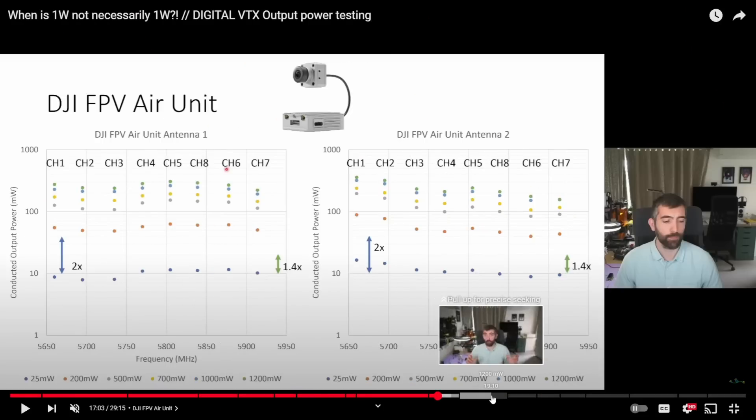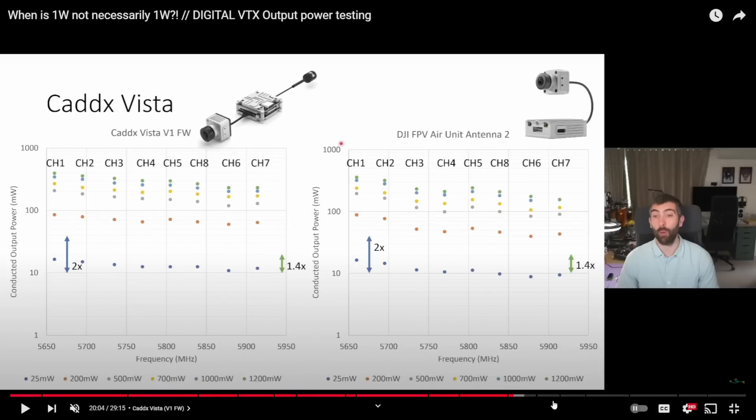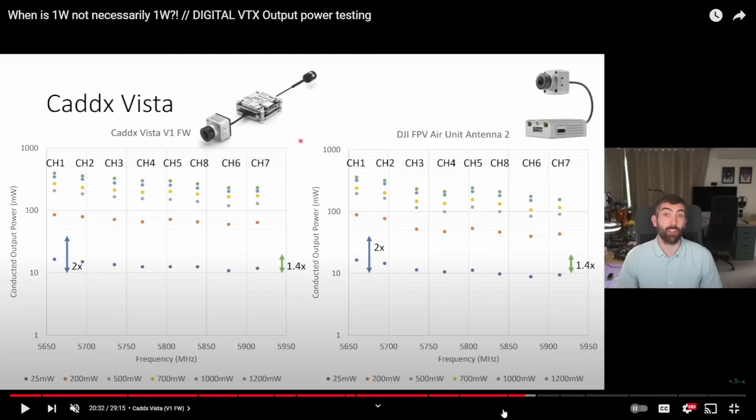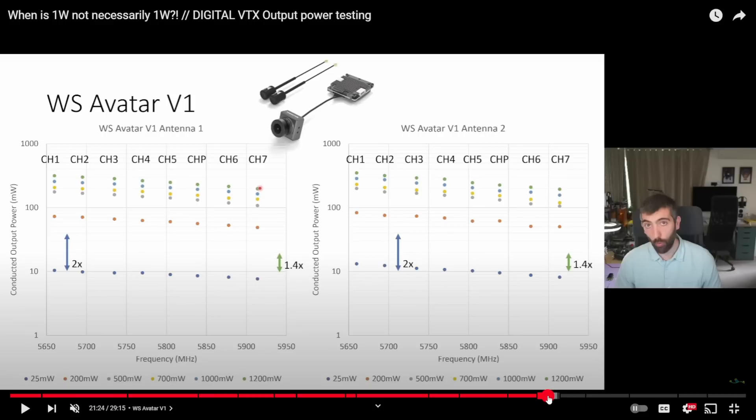He also tested the Vista on the V1 goggles and got pretty similar results to the air unit. Then looking at the Walksnail Avatar — it's pretty similar to the DJI, which we kind of expected. It looks like they were cloning the V1 approach and doing the same idea.